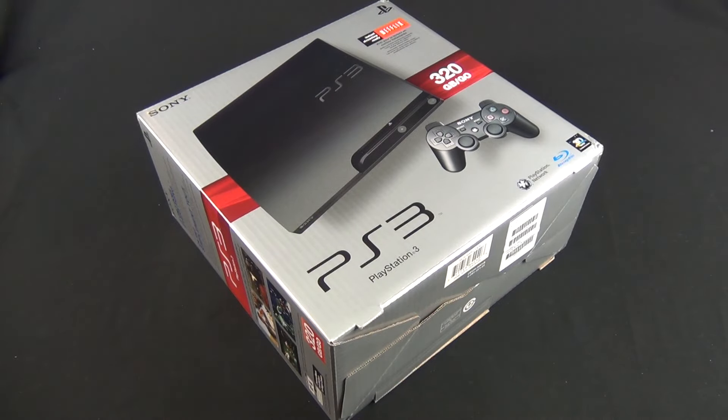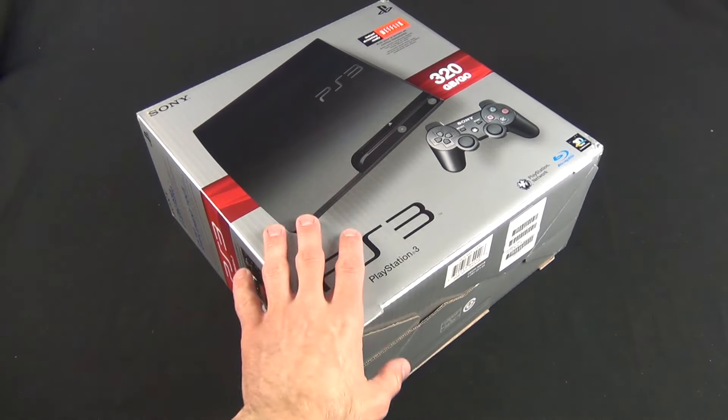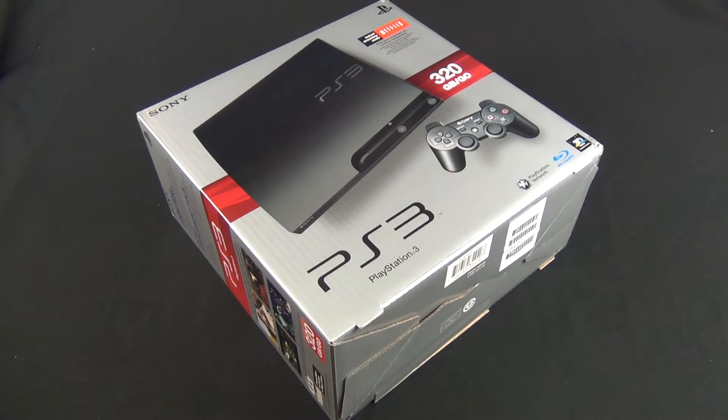So again, this is just a Sony PS3, the PS3 Slim, current generation. It has the 320GB internal hard drive and one controller, so not much there. So let's go ahead and unbox it and take a look.